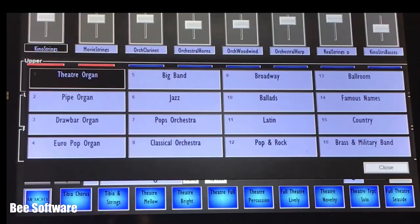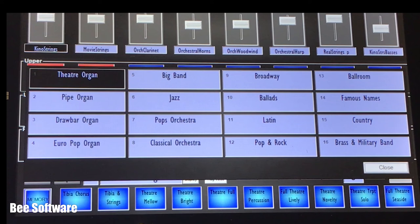So that you can experience the power of the console straight away, it comes pre-loaded with a showcase collection of 160 registrations covering a wide range of musical styles, ready to play. Once you have explored the presets, you will be inspired to begin your own musical journey with V Console. A new dimension for your music.